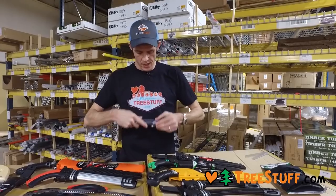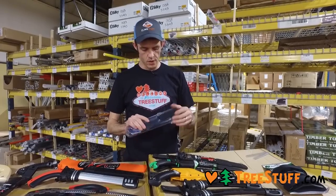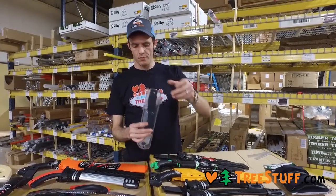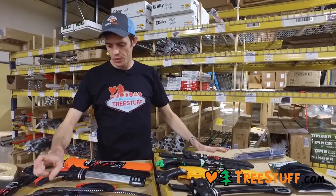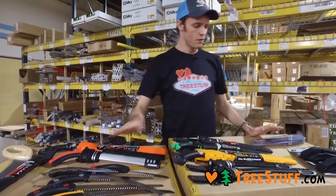They all come with some type of nice case, and this one even has a belt loop. This is a Gomboy folder, which is similar to the fixed-blade Gomboys except it folds.